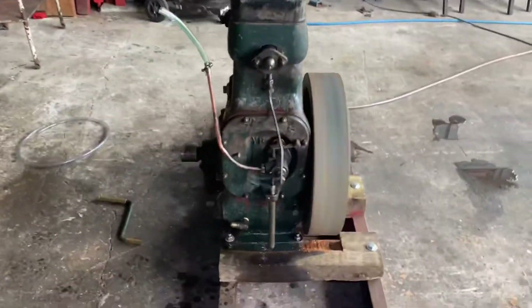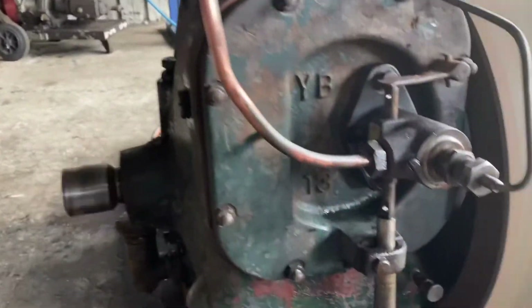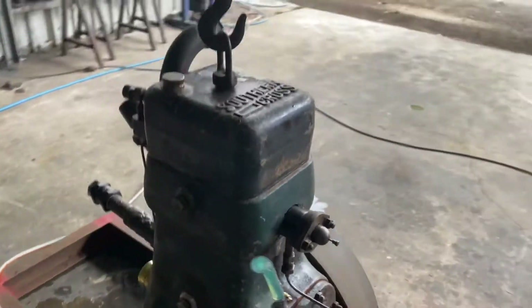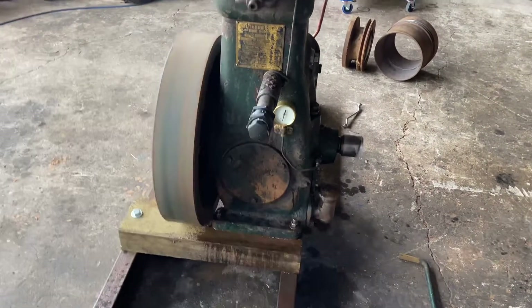So I pulled the crankshaft out of the other engine that didn't have a cylinder head, and swapped it into this engine here. Put some new rings in it, refurbished the cylinder head. And it now runs really well — it's good to go. All fixed.